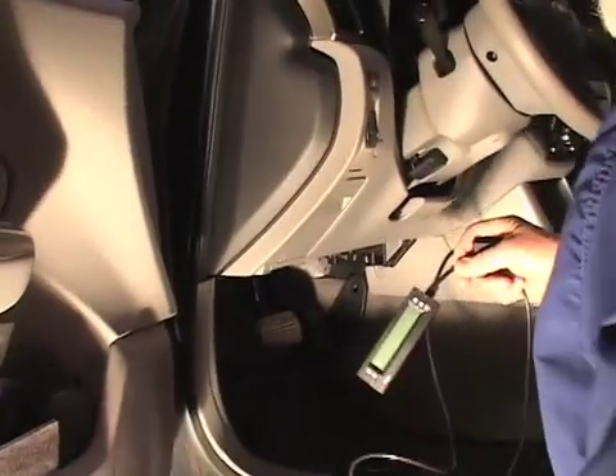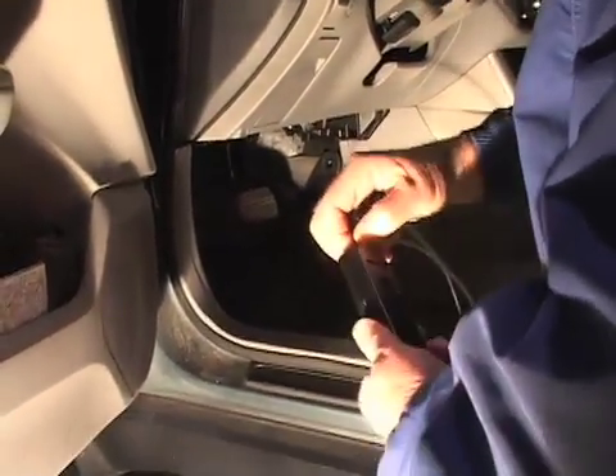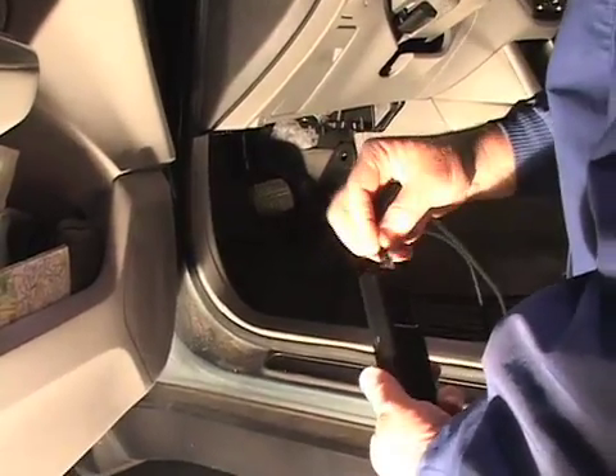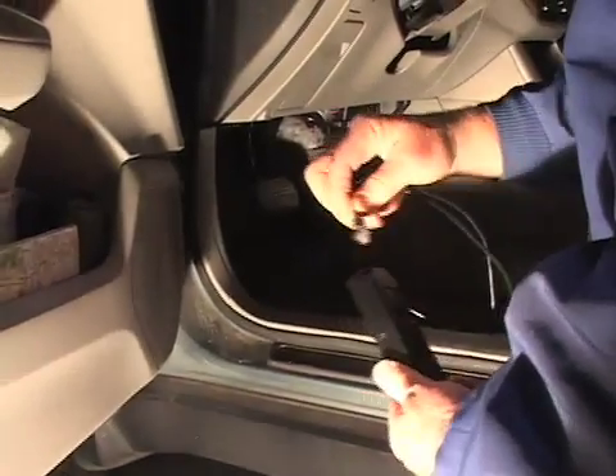When we look at the ScanGauge unit we see that we have a cable coming off of it. In this particular case we're going to use the side connection. It is probably the most convenient, but in some cases the connection on the back may work better.